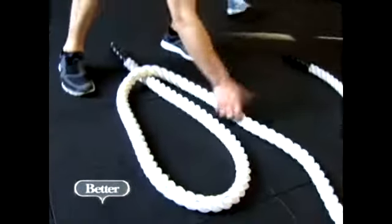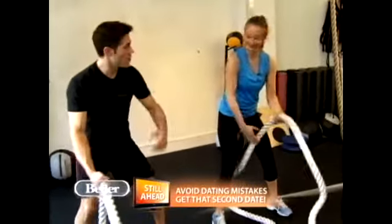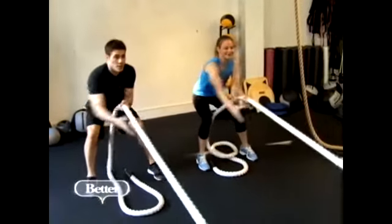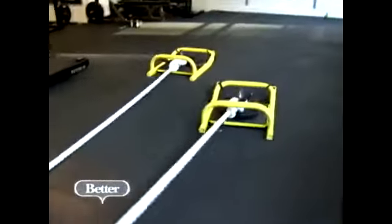Next exercise, sled pulls — a tremendous exercise for total body conditioning and core strength. You ready, Liz? Ready. All right, knees bent, hips flexed. Keep the back straight. We've got two sleds here: one's got weight on it, one has no weight. You can guess who's pulling which.